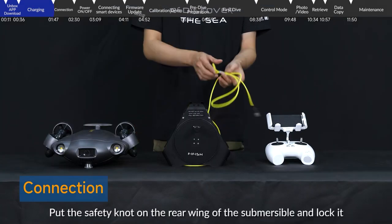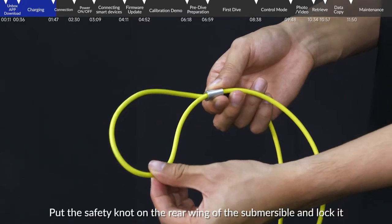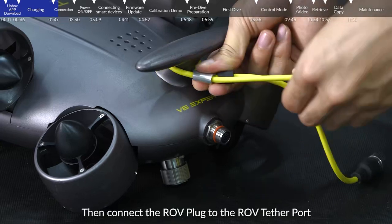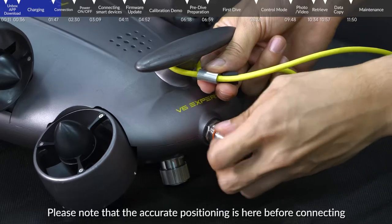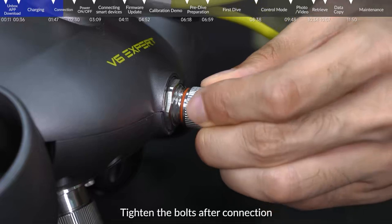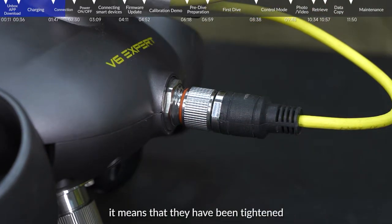Connection. Put the safety knot on the rear wing of the submersible and lock it. Ensure there is no gap between the two rings. Then connect the ROV plug to the ROV tether port. Please note that accurate positioning is required before connecting, otherwise the pins may be damaged. Tighten the bolts after connection. When the bolts are squeezed to the O-ring, it means that they have been tightened.